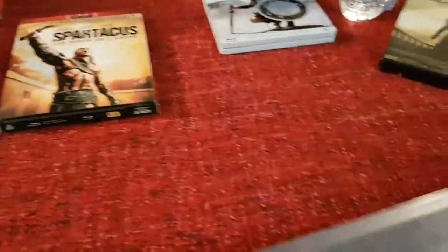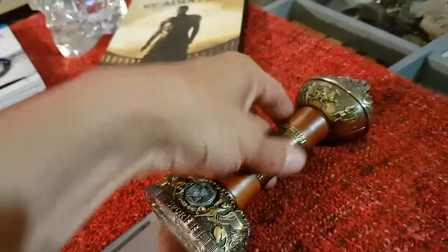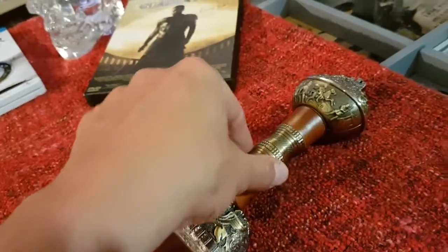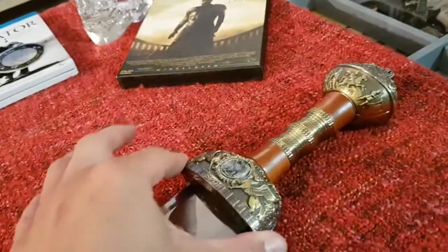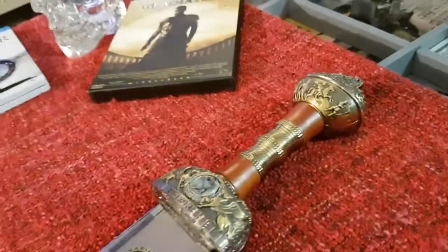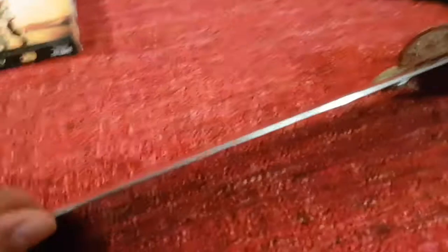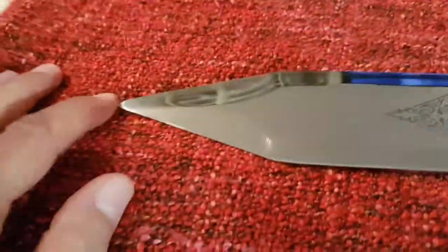Je vais vous la détailler un petit peu. Ici, c'est ce qu'on appelle le pommeau de l'épée. Ici, vite fait, le manche — en fait, ça s'appelle une fusée. Et l'ensemble constitue la poignée. Ici, c'est ce qu'on appelle la garde, pour arrêter l'épée adverse, pour parer le coup. Sur la lame, vous avez tout simplement le tranchant, et vous avez la pointe.